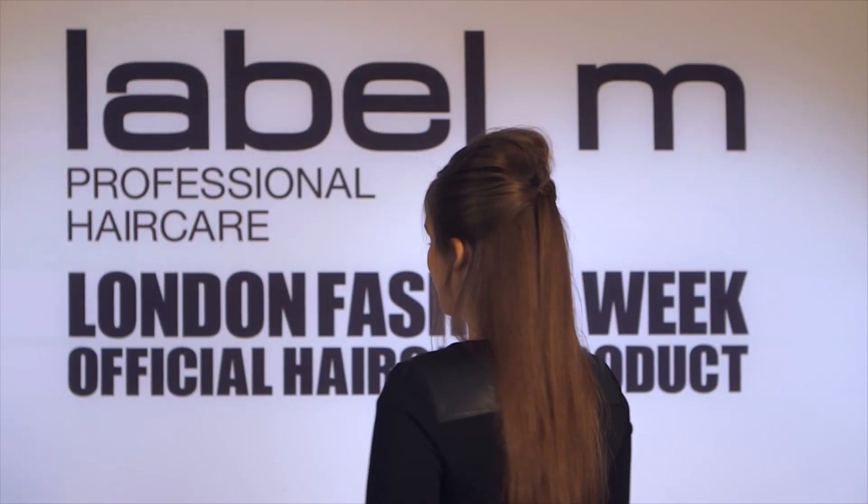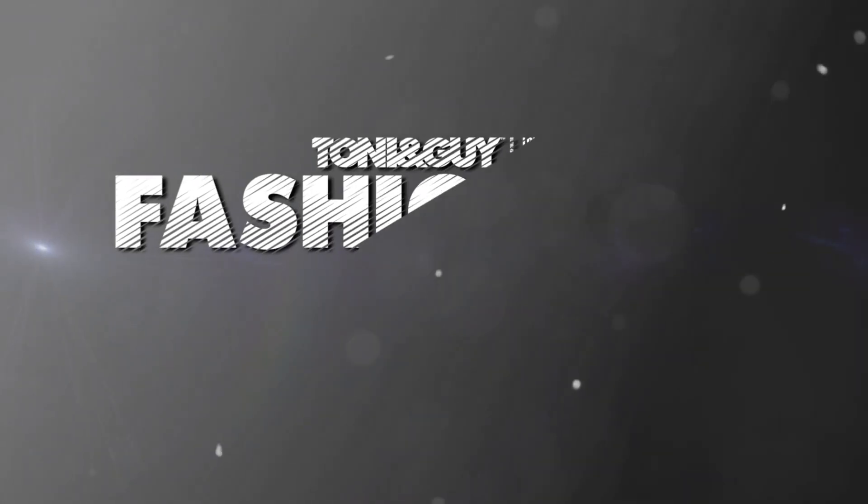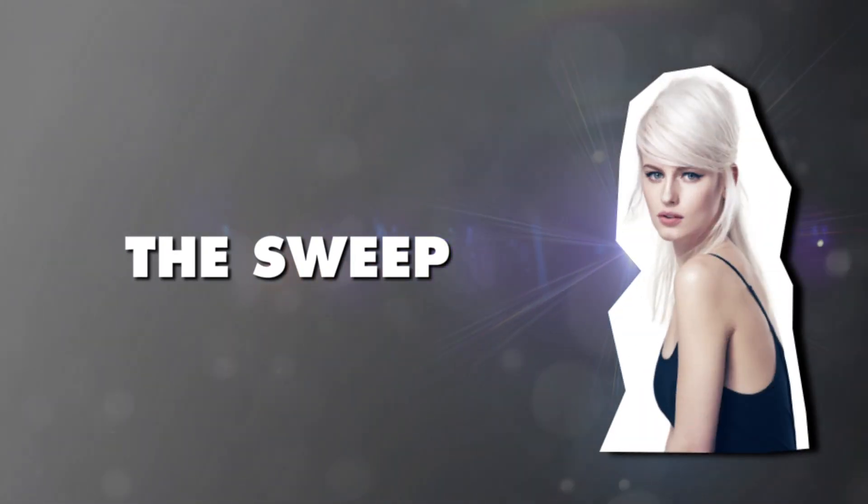So here we have the completed look of the sweep, focusing on a natural texture, separation and volume. Thank you very much Pinar, I absolutely love this look. Bye!